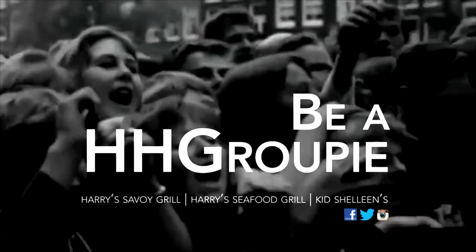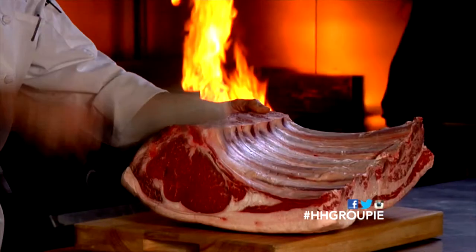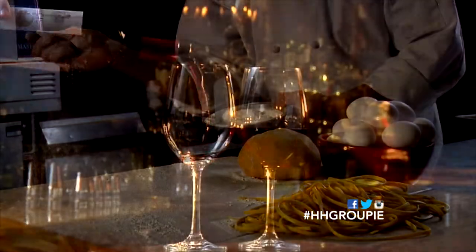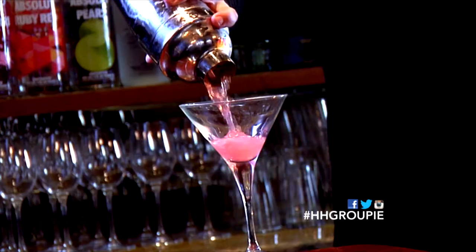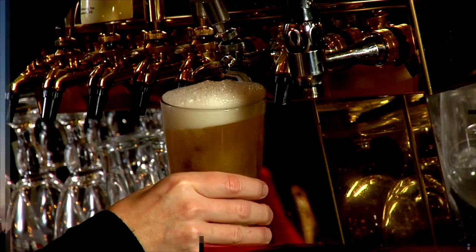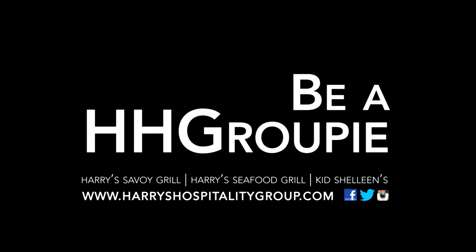Be a Harry's Hospitality Groupie — there's food for every mood. Harry's Savoy Grill, the classic for the finest aged steaks, handmade pasta, and plenty of wines by the glass. Seafood lovers unite at Harry's Seafood Grill with stuffed oysters, ceviche, sushi, and line-caught salmon paired with cocktails. And you can always fire up the grill at Kid Chaline's with towering char-grilled burgers and craft beers. Any mood, any food.